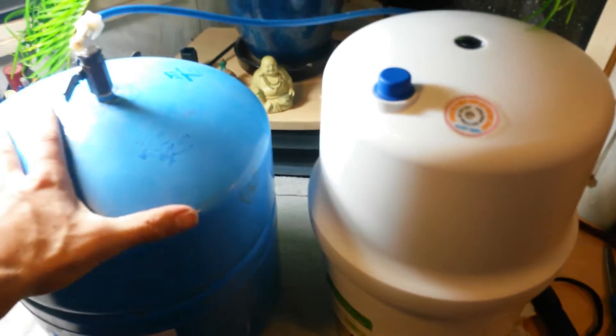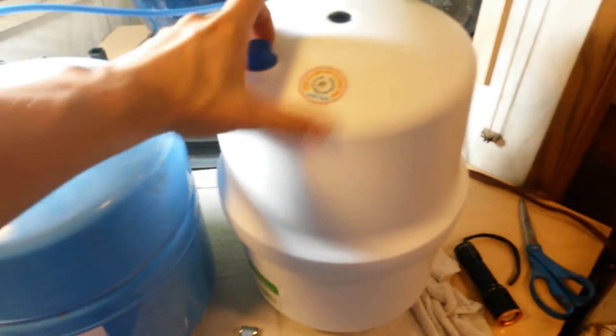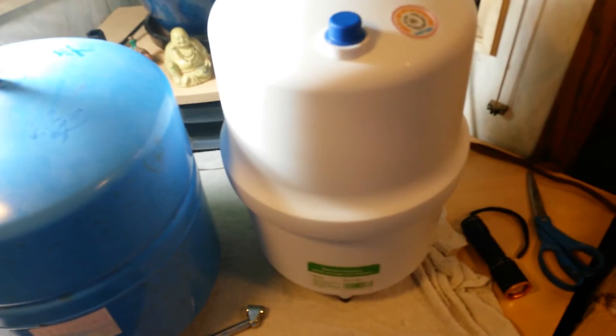So this is our new plastic tank — kind of an upgrade in every way. The old tanks are kind of heavy, big, and very unforgiving. New tanks are plastic and cheap, and you can't really go wrong there.